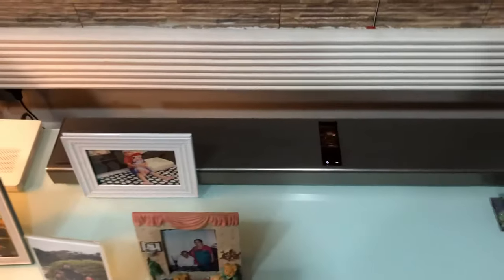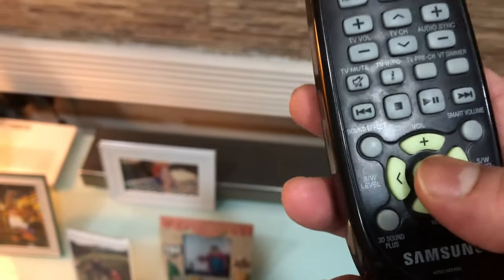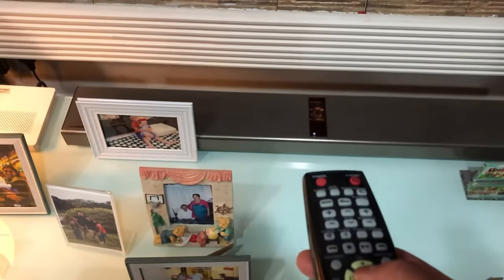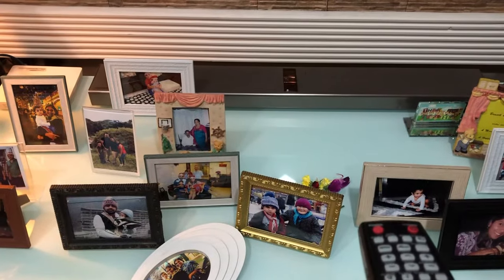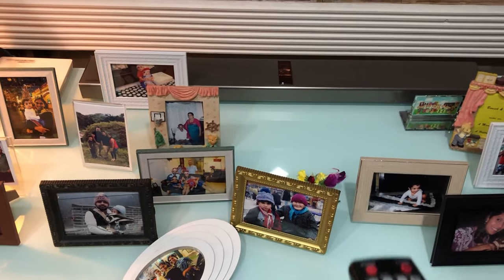It's off. Look at your remote and you can see the mute button — just press and hold it for five seconds until 'ID set' appears.